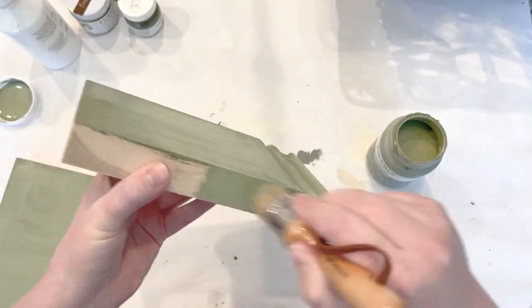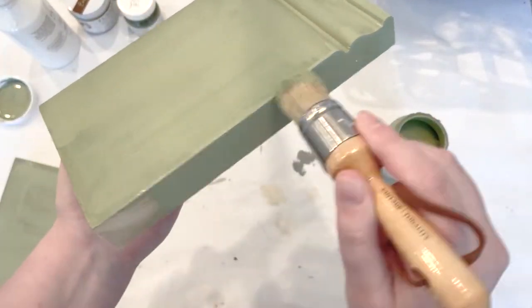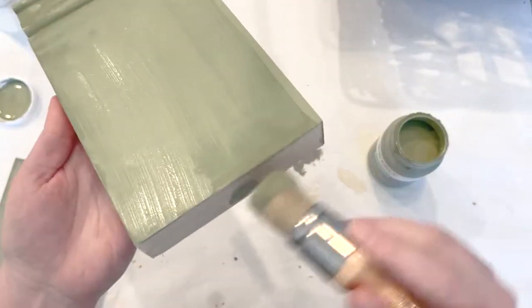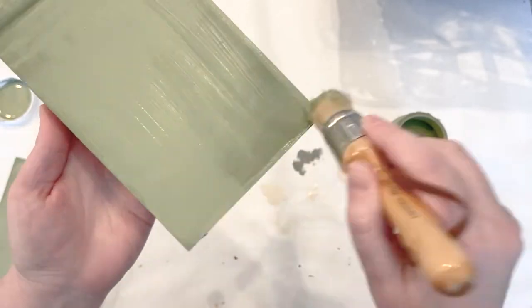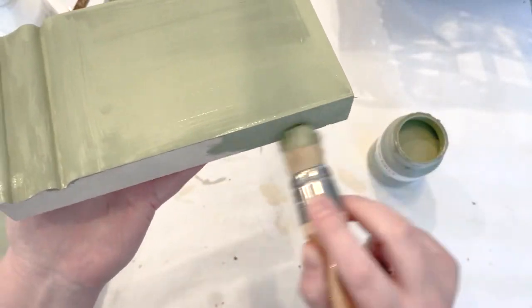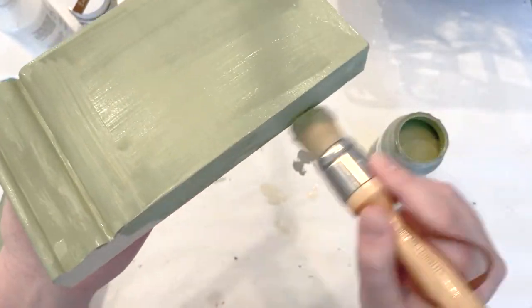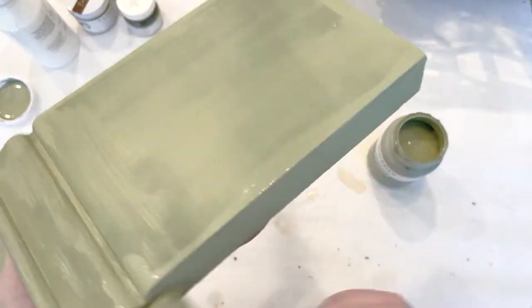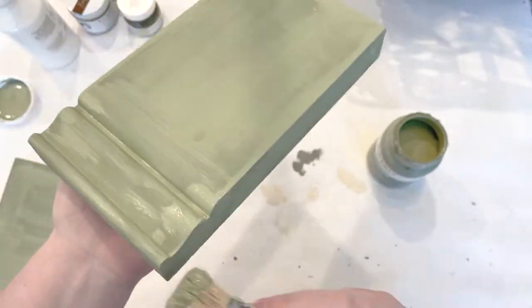To get started, use any kind of chalk paint. I'm using the Walmart brand Waverly — this is their green chalk paint. It's a pretty mossy sage green color, but this is going to be my very base coat, my bottom layer. I'm just going to get good coverage and cover the entire thing with one coat of this colored paint.